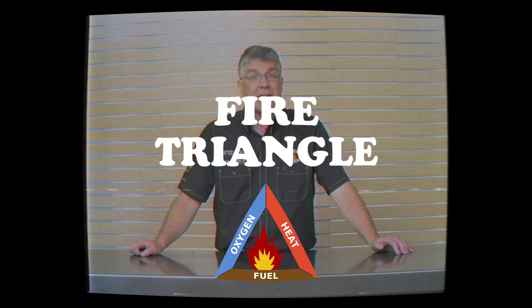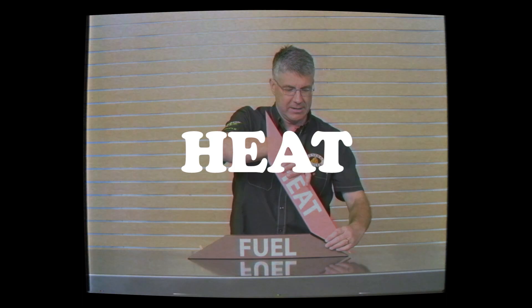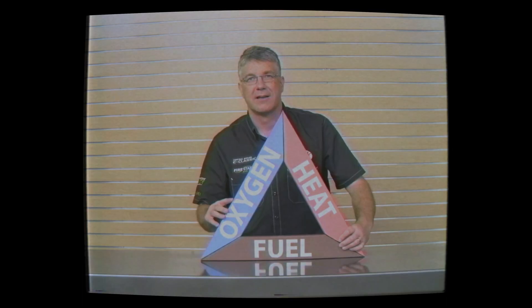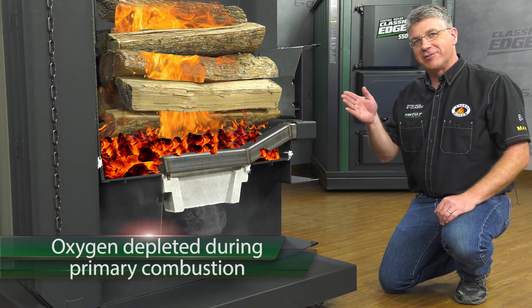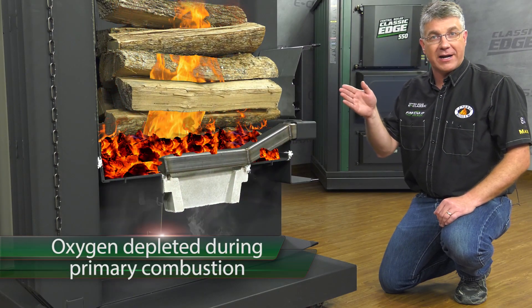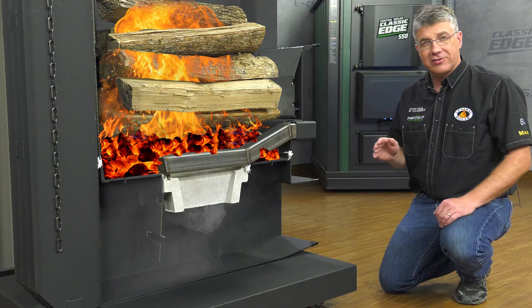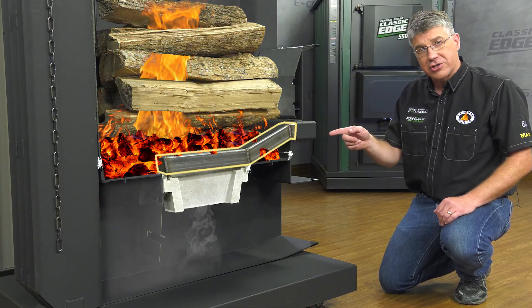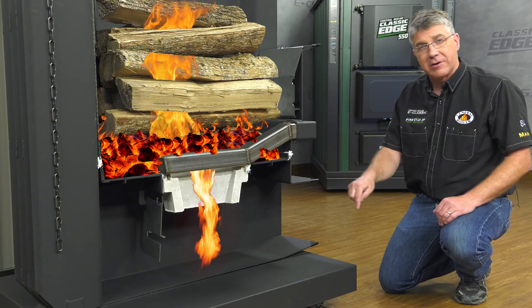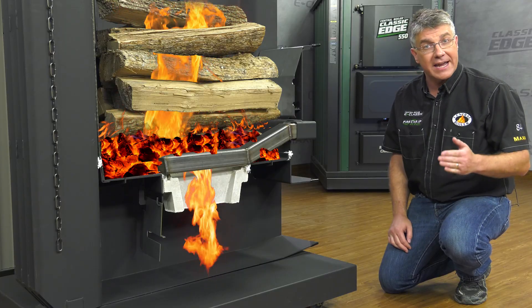Fire is simply a chemical reaction and can be easily understood through the fire triangle. When you have the proper amount of fuel, heat, and oxygen, that's when fire happens. The oxygen was depleted during primary combustion in the upper firebox, so there's no oxygen remaining to ignite the smoke and gas in the lower reaction chamber. The Firestar Combustion Controller knows this and adds more air — more oxygen — through the air charge tube into the lower reaction chamber, effectively balancing the fire triangle and causing the unburned smoke and gases to ignite.